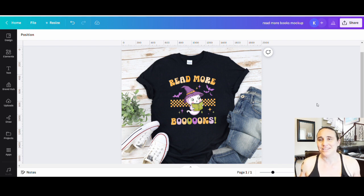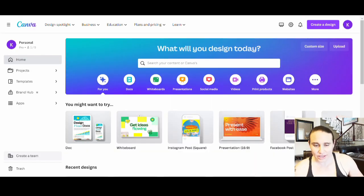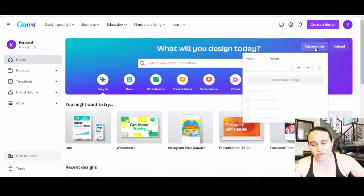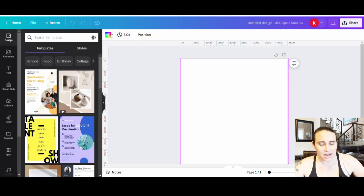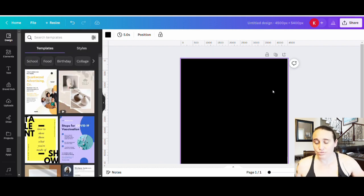Here we are on Canva's home page. I'm going to make another Halloween t-shirt design. We'll come up to custom size and select 4,500 by 5,400 pixels, starting with a blank background. I'm designing for black so I'll pick black as my background color. We're doing a groovy retro Halloween style niche — groovy and retro seem to be very popular lately — and we're going to cross niche that with book readers.